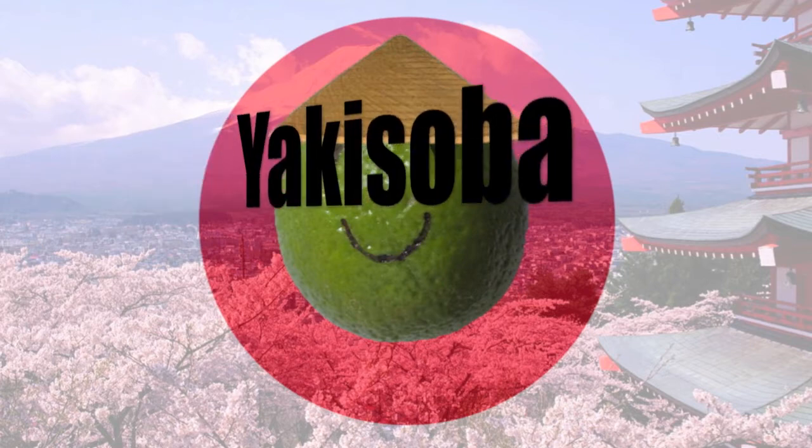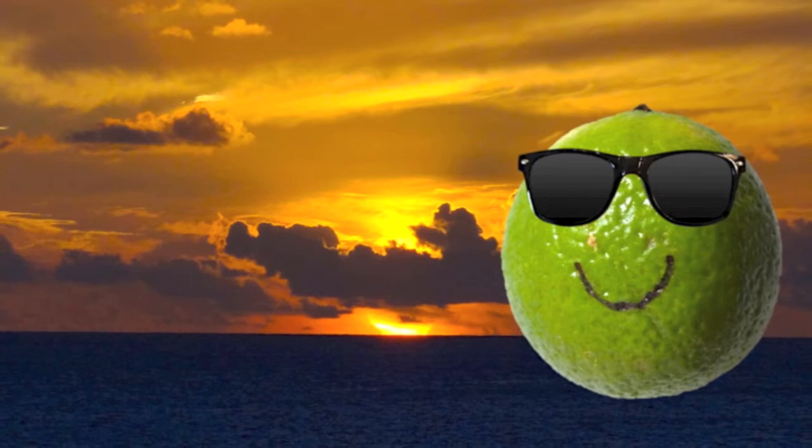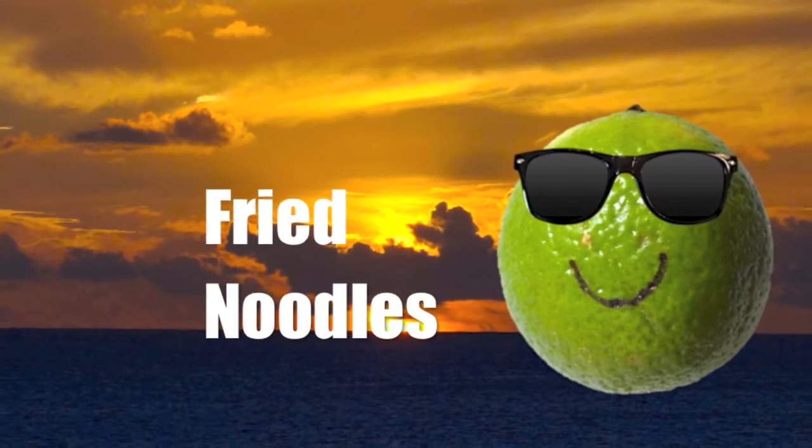Funday Food. Konnichiwa, Funday Food no norikumi ga waregawa. Welcome to yakisoba — this subarashi hanai. For those of you that don't speak Japanese, we're making yakisoba this week, which translates as fried noodles. Enjoy the episode!